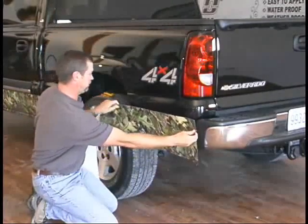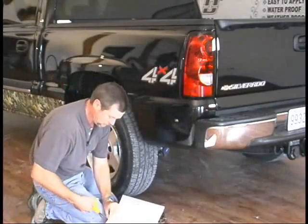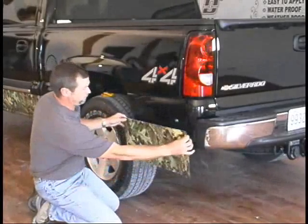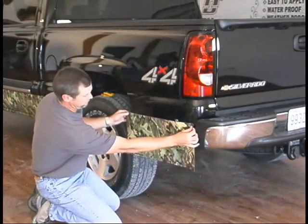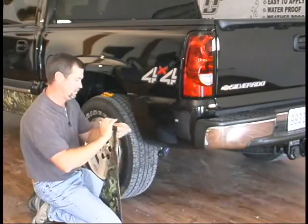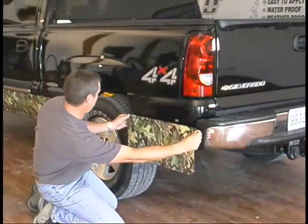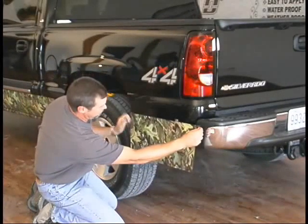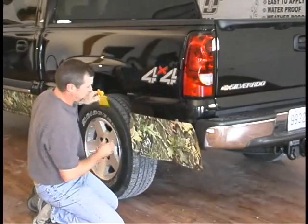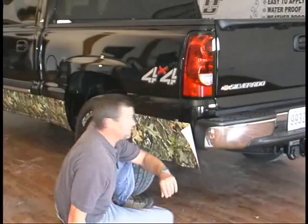You don't need the whole length, so just find yourself a piece that's long enough and trim it off — a pair of scissors close to the size you need — and then you're ready to lay this up right underneath these marks. Just pull your backing off and lay it across there, all the way across. Take your squeegee, same as before, get it stuck down and just work your way right down the side of the truck.